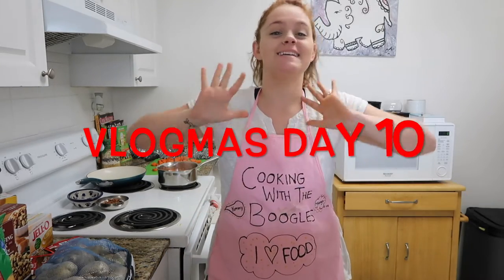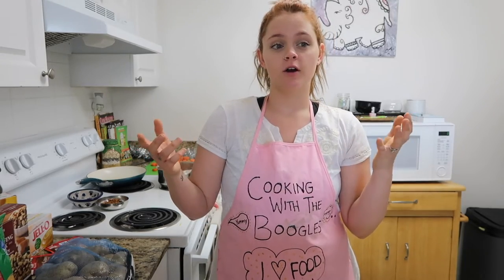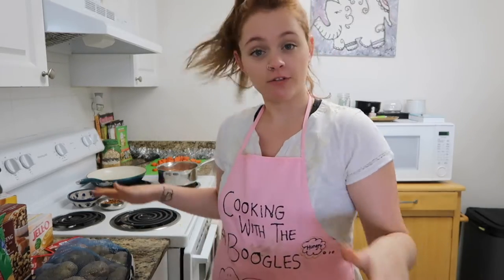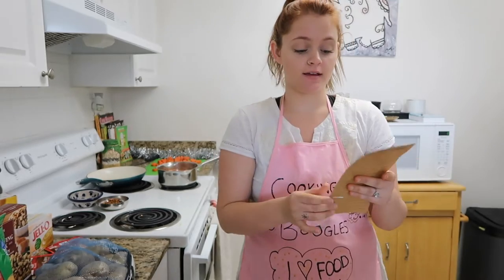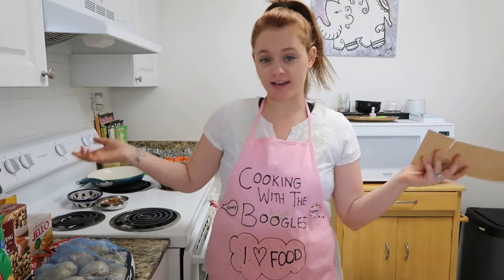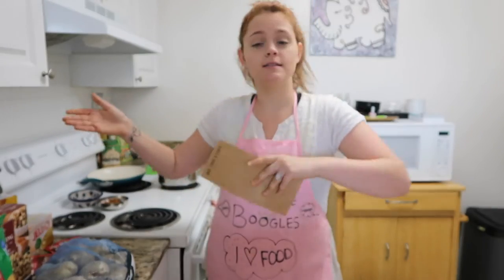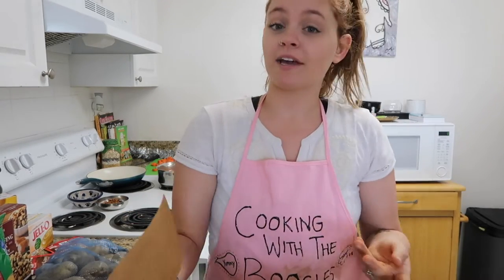Hey guys, welcome to Vlogmas day 10! I'm currently in my kitchen preparing for tomorrow. Tomorrow is our Friendmas — whenever a whole bunch of friends gather together and celebrate Christmas. I'm cooking for everybody right now. I've got my list of everything that I'm making, and today's video I'm going to be showing you everything, talking while I cook and doing voiceovers showing you step-by-step how to make each dish.